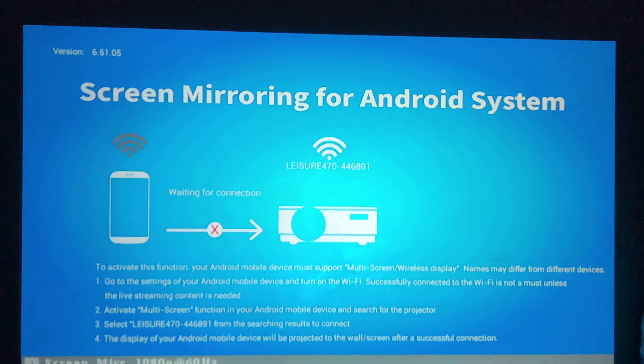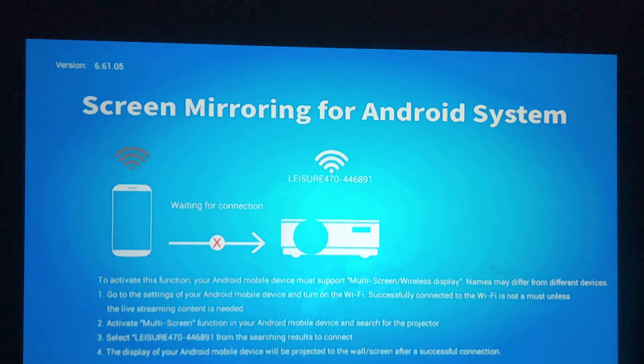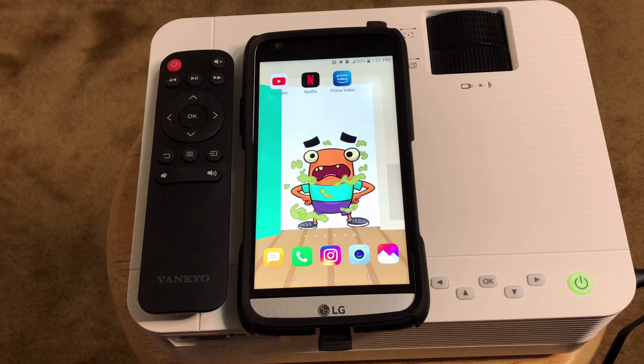Sometimes it says iOS system, but wait — if you are trying to connect using your Android device, it will change to Android system instead of iOS system.